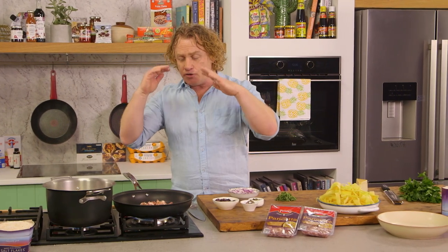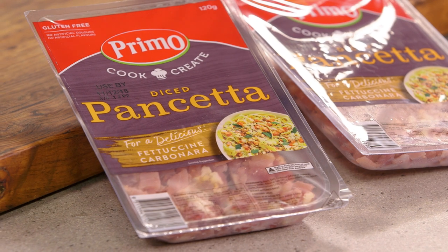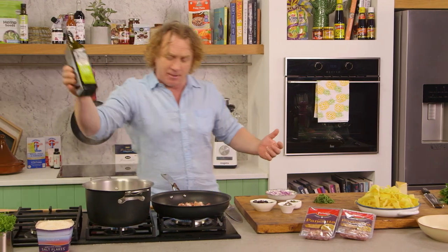Another great tip is you could also crisp up the pancetta in an oven and sprinkle it over the top of eggs in the morning or into an omelette. It's a great thing to use — I'll even put it in a salad sometimes.